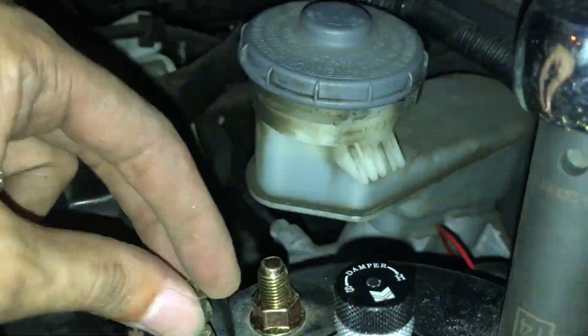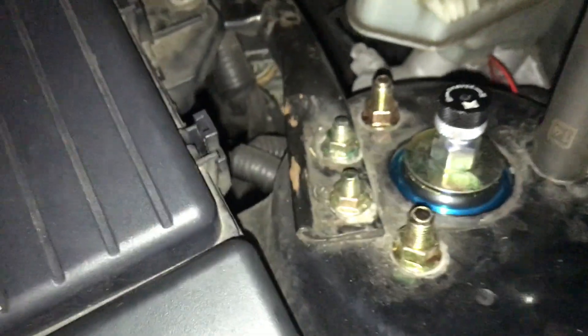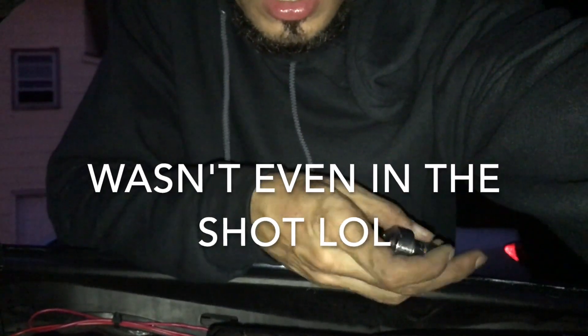And just the two 12mils right here that I left down on the floor. Voila — you got your front coilovers in! It's getting pretty dark now so I'm gonna stop here. I have a day off from work tomorrow so I'm gonna try to do the rears tomorrow. If not, whenever it's not raining. I'll see you guys in the next clip, peace.